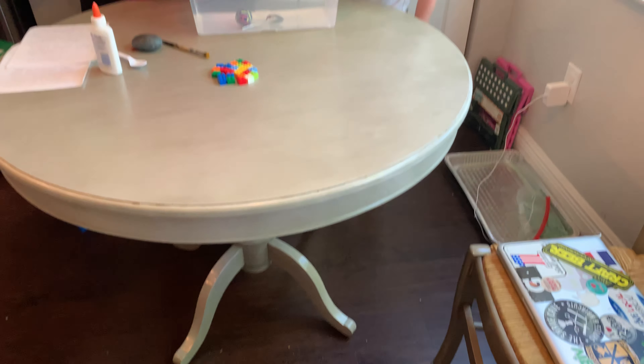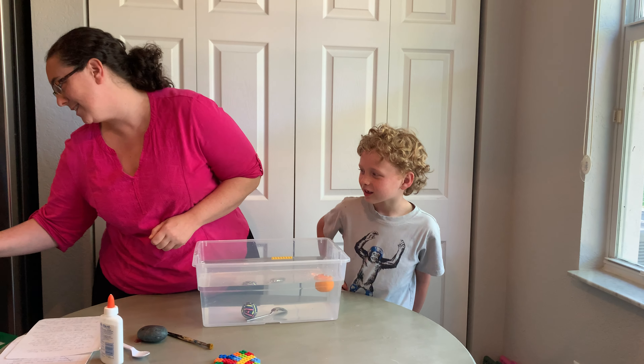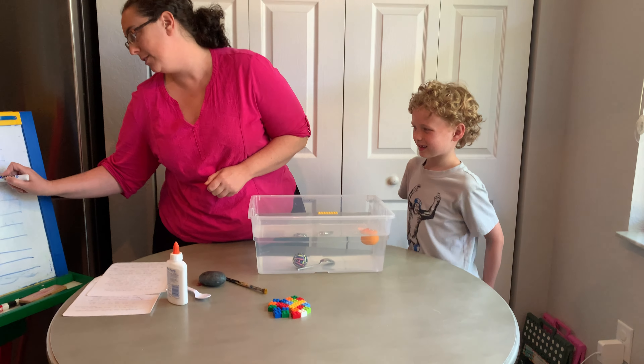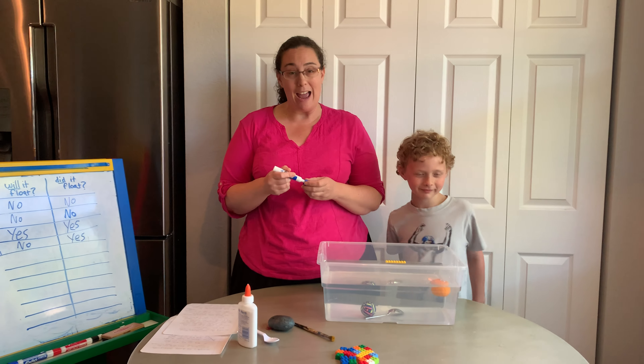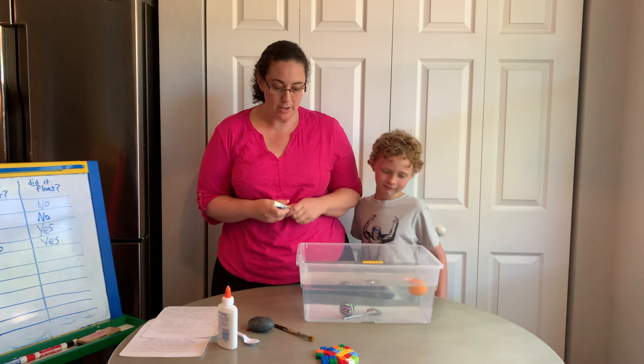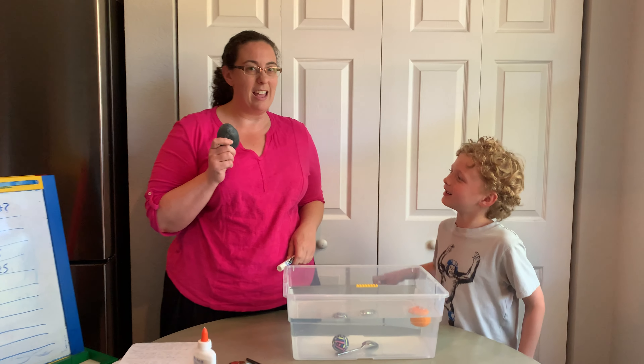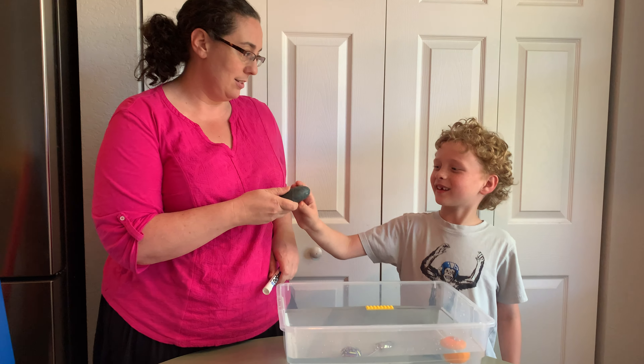Next, how about this nice yellow Lego piece? Do you think this is going to float or sink? You think yes. So drop it in and see if you're right. Dylan was right — it's floating right at the top.